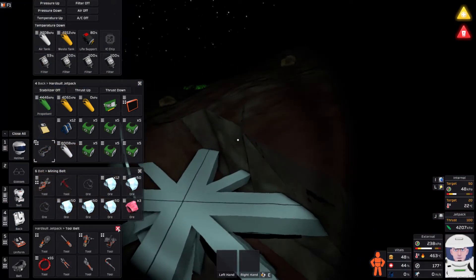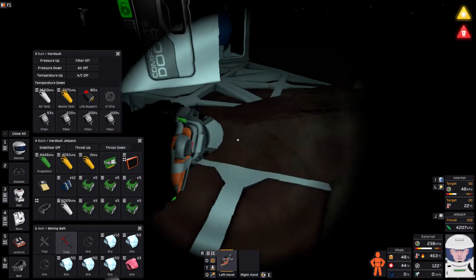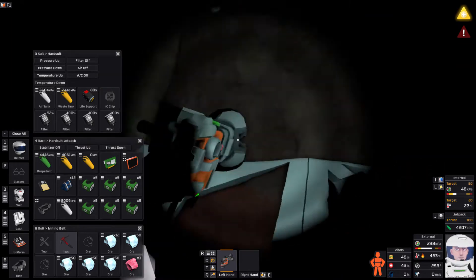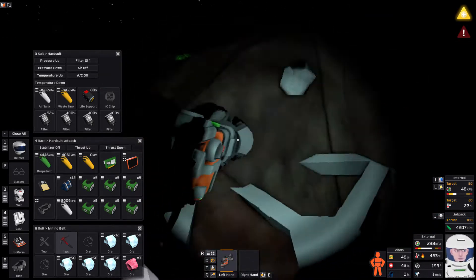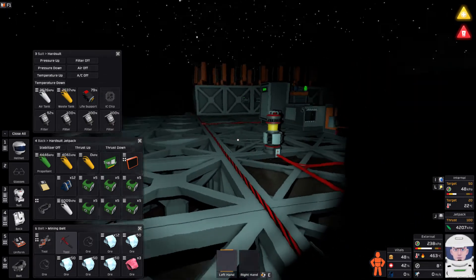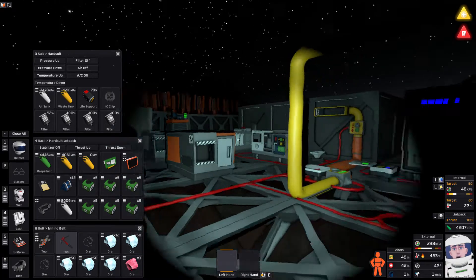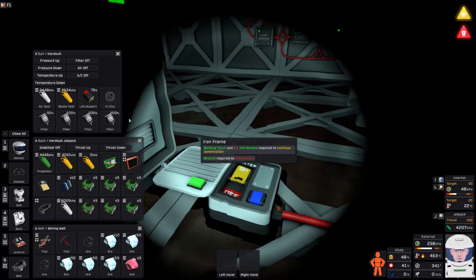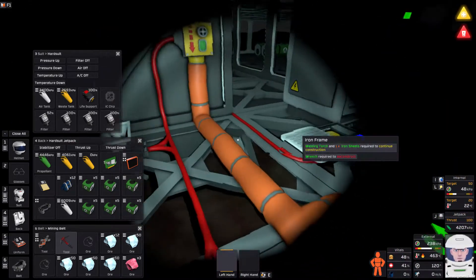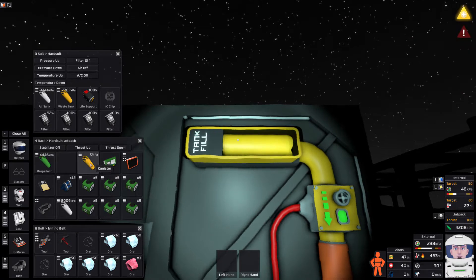I want to get this stuff all drilled up. I actually want to dig under there — I'll do it later. Just get all this off here for now and I'll have a bit more space to work with. Let's get this ice done and we'll move all this stuff later. My life is getting low — 42%. Oxygen's fine, waste tanks are not fine. I don't mind if my oxygen is ridiculously cold — I'm going to stick this in here now.